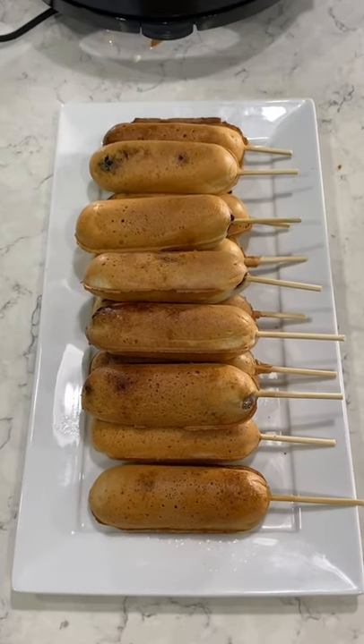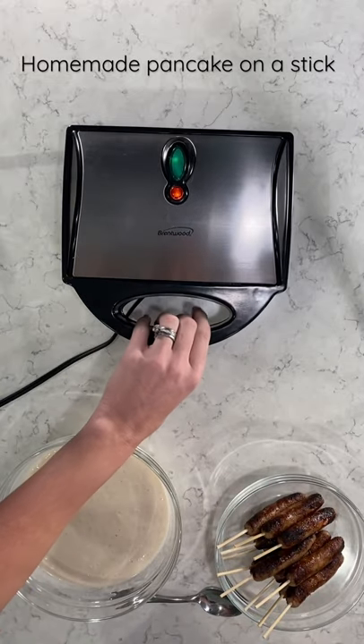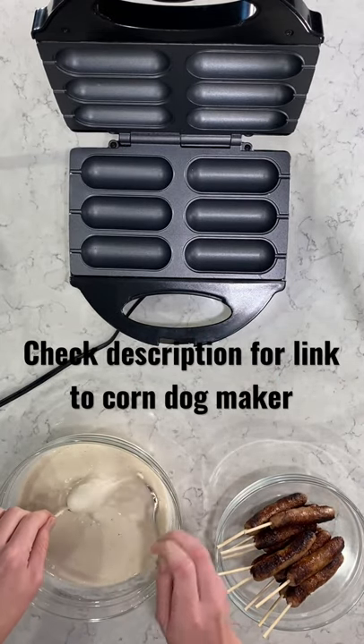Hi, you guys. I'm going to make a batch of pancake on a sticks for my kids. I have this awesome little mini corn dog maker — I will link this in the description, I got it on Amazon. It is so much fun to make these for the kids.